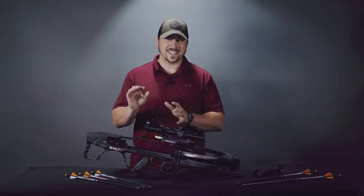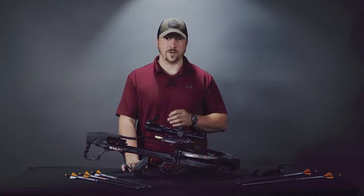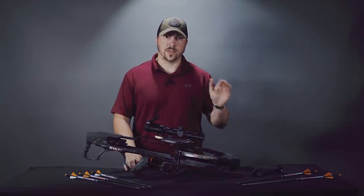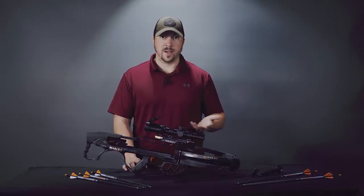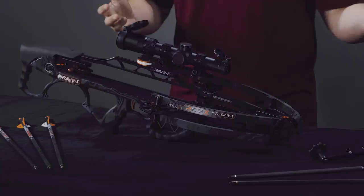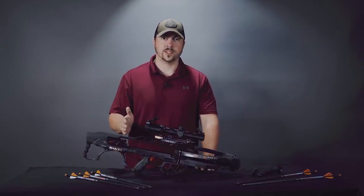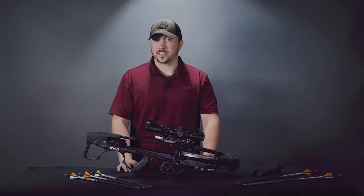That speed may fluctuate a tiny bit depending on what tip you put on the arrow, but it is still very fast and that speed benefits you in a couple of ways. First, the faster it is the flatter it will shoot, which helps for accuracy. Secondarily, something of the same mass moving faster generates more kinetic energy. One of our guys was able to take down a 200-pound whitetail with one of these, and from 40 yards the arrow completely penetrated both shoulder blades — so it definitely has the power.